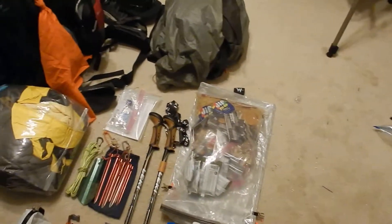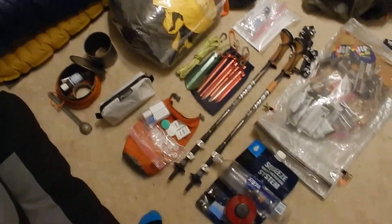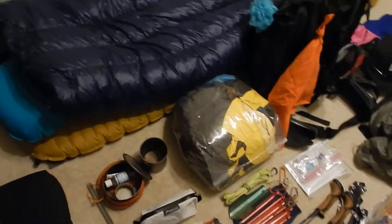Let's go through all the gear I'm going to be taking. I'm not going to lie to you guys, I'm kind of looking at this going like holy crap, I'm bringing a lot of stuff. But it's all spread out so we'll go through it real quick.